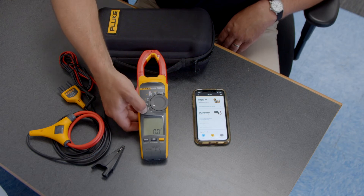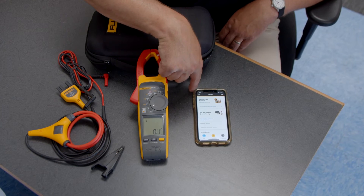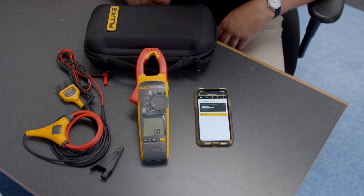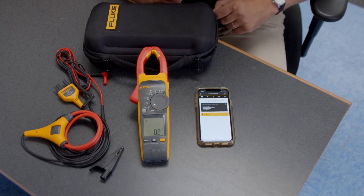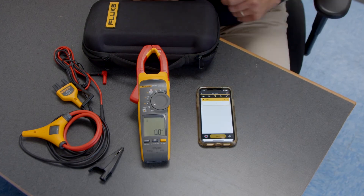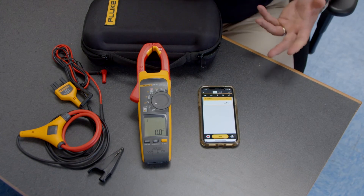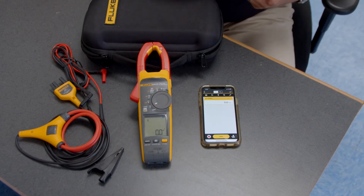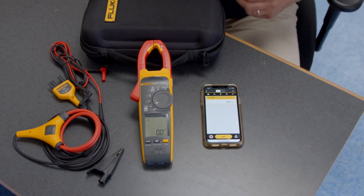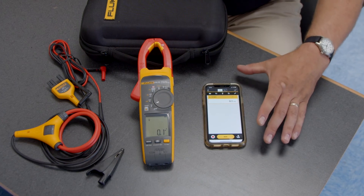I'm going to turn on the antenna and open the app on my phone. I'll select 'Capture Measurements' — right away you can see the 378 FC has popped up as an available tool. I hit the yellow button and now the blue light is flashing, meaning I have a direct connection between the meter and my phone. For safety, I could de-energize a circuit, place the meter inside a panel, re-energize it, and safely take measurements from a distance.